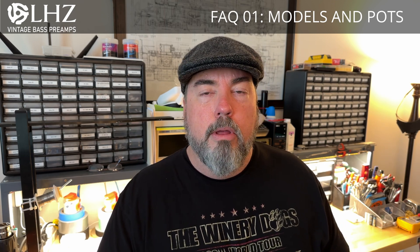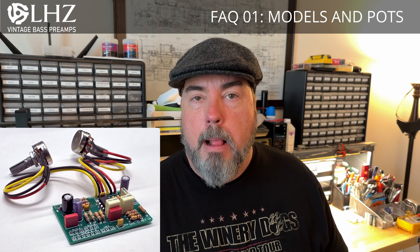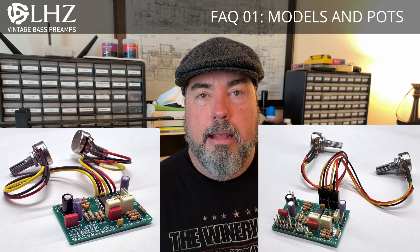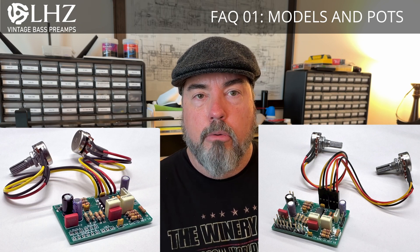Both will come with the potentiometers. The LHZ1 has the potentiometers already soldered to the board. The LHZ2 will have the potentiometers with a cable and quick disconnect on them so they simply plug in. Both will also ship with extra connectors and a 9V battery adapter as well.